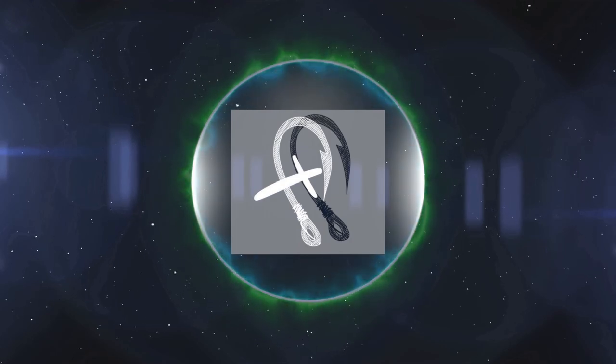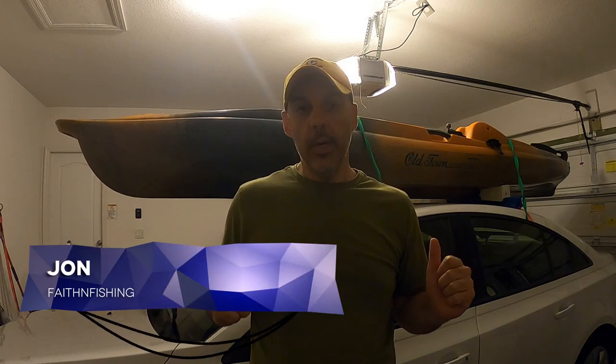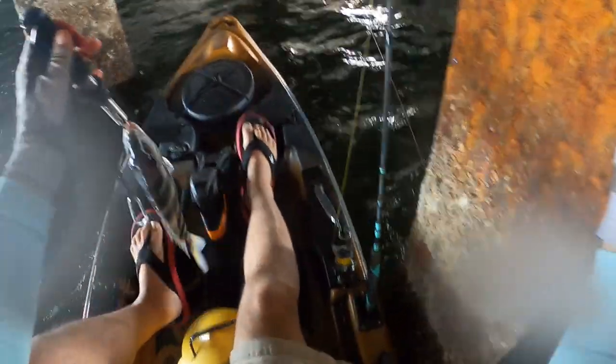Welcome back to the channel. Today I'm out here in the garage with the kayak up on the car, ready for a trip tomorrow. It's going to involve a lot of structure, and the first time I went out I really tore up the side of my kayak with waves and wind, getting tossed into pilings with barnacles and crustaceans that cut into the side pretty badly. So I'm looking for a way to create a quick and easy bumper for the kayak.